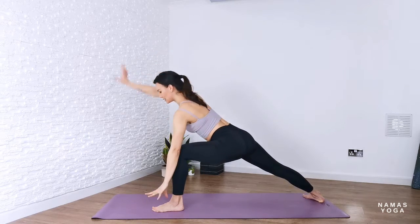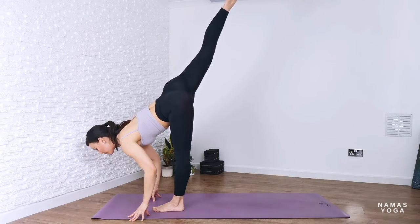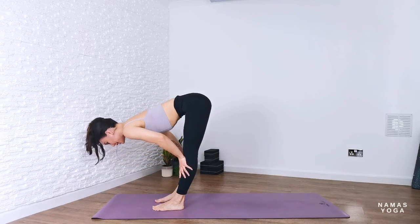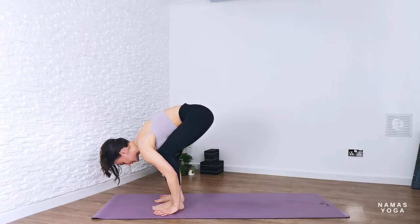Toggle the hands down, pivot, and see if you can lift and kick that back leg up towards the sky. Lower it down, inhale, lift up halfway, exhale into forward fold. Bend through the knees, press the hands down.